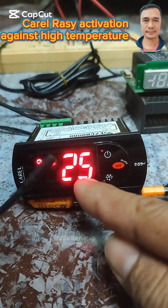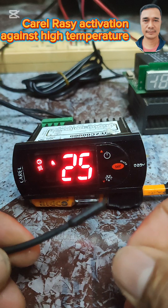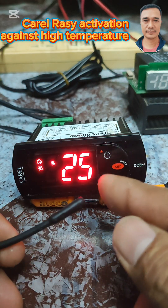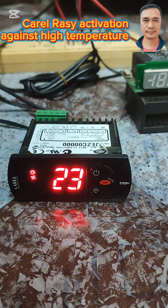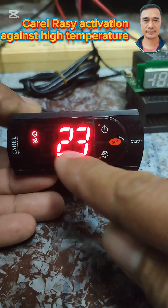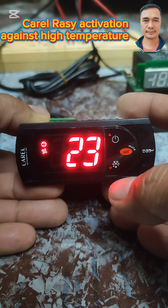We are now experiencing H1 alarm. Hi, today I will show you how to activate the high temperature alarm of the Caril EC model.